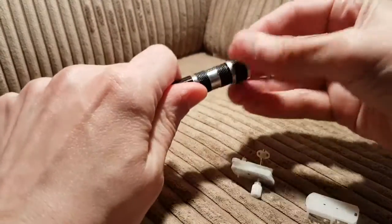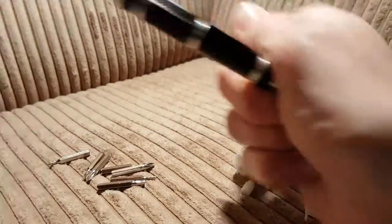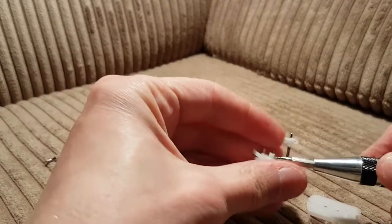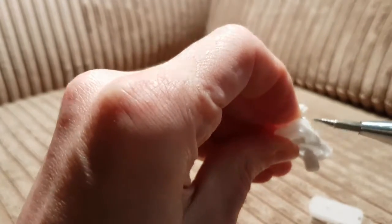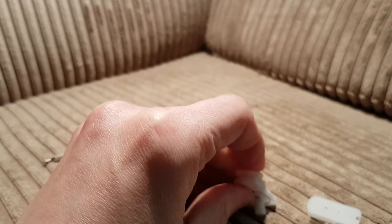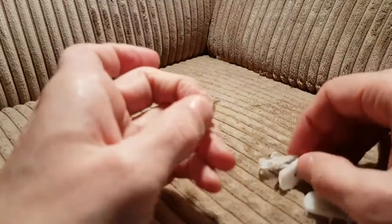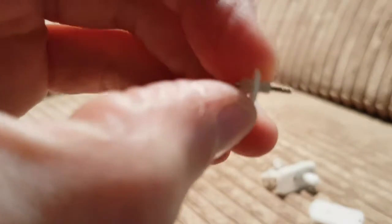Let's get a different bit — there's a flat bit. Wiggle this under here. Oh, something came out this way. Oh look, this bit came off — it came out with it! Teeny tiny cog.